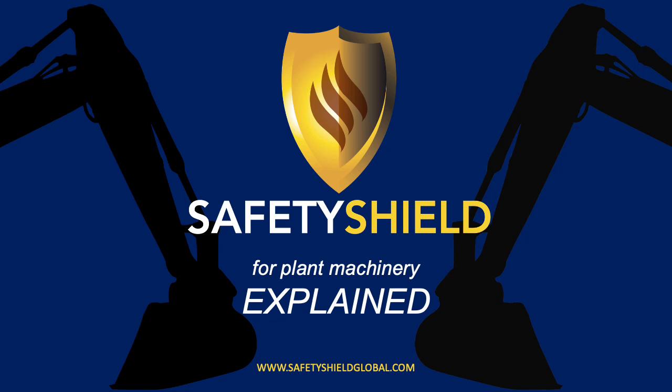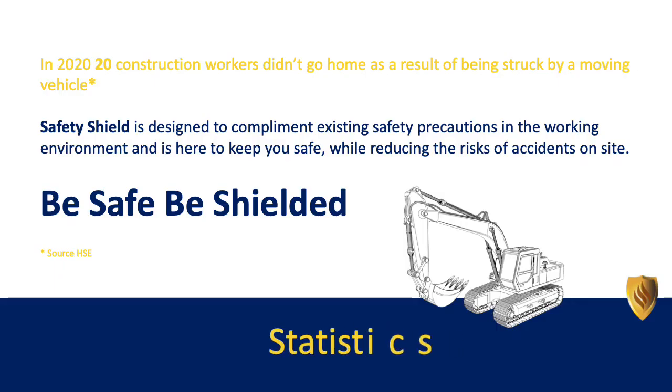Welcome to Safety Shield for Plant Machinery Explained. In 2020, 20 construction workers didn't go home as a result of being struck by a moving vehicle.